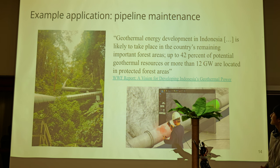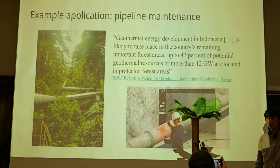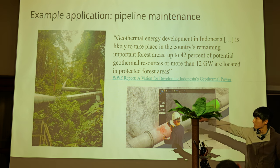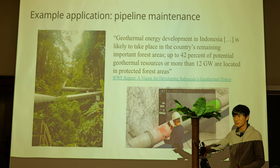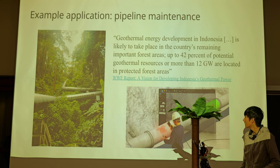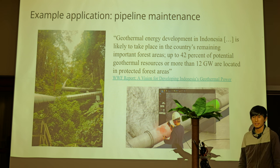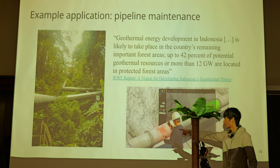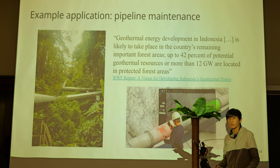One example is an issue in Indonesia with building geothermal power plants. Forty-two percent of potential geothermal resources are in protected forest areas, which makes permits harder to get and more expensive to maintain — you first need to clear the trees, build the infrastructure, and periodically send people out to inspect for leaks. But this could be done with something like a robotic squirrel, which can climb basically anywhere in that terrain. For inspection, all you need is one of these sensors, and the squirrel can probably carry that around.